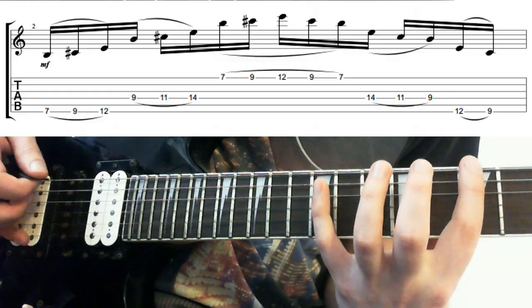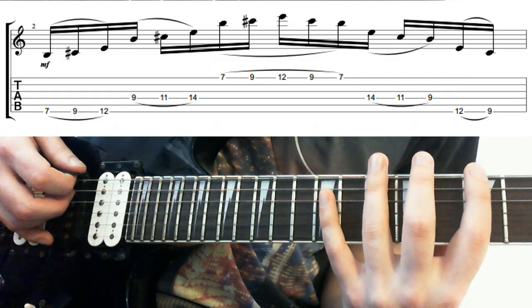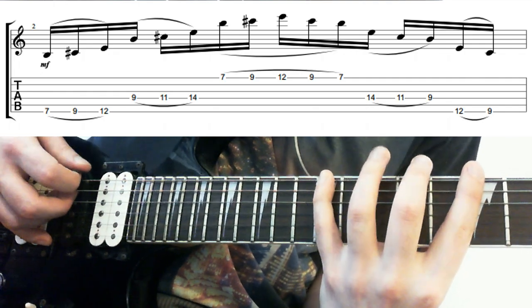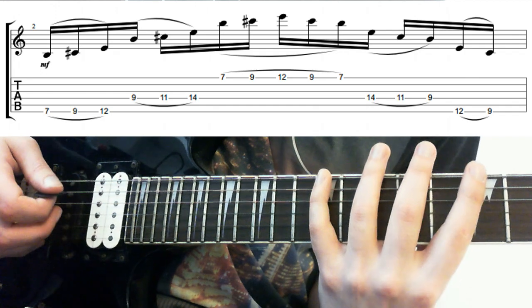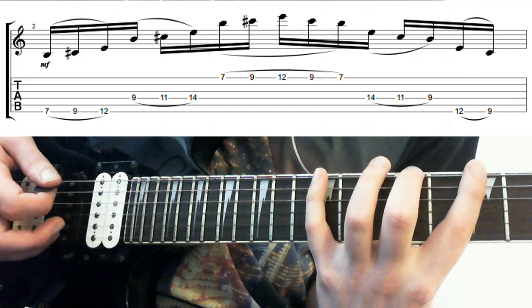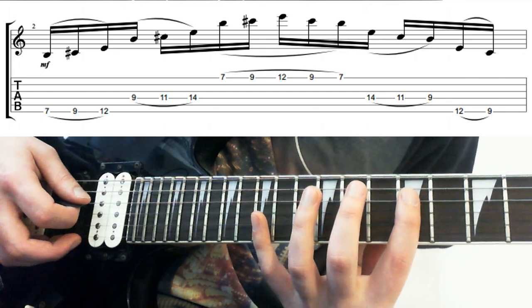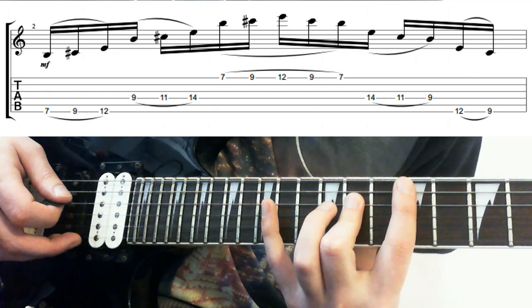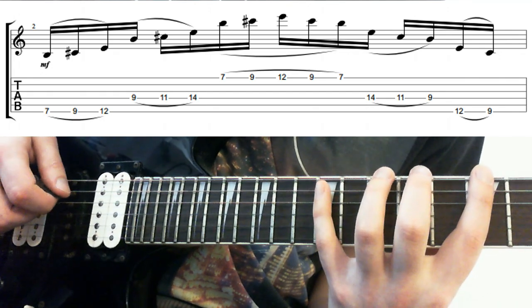So this first one — we've got the 7th fret on the low E, and I'm just hammering on to the 9th, and hammering on to the 12th. The cool thing about this system is we can just use the same shape and move it. What we do is in effect just bump it up an octave. So I'm starting on the 9th fret on the D, hammering on to the 11th, and then hammering on from there to the 14th. So I'm just picking once on each string.